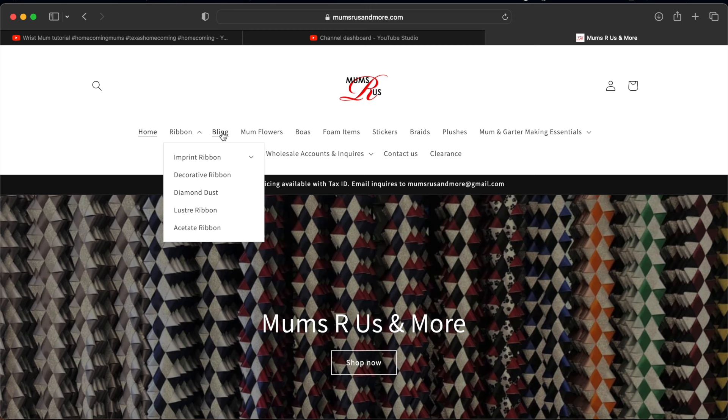Here they have the menu right across the top, so it's easy to find and see all the different options of what they have.